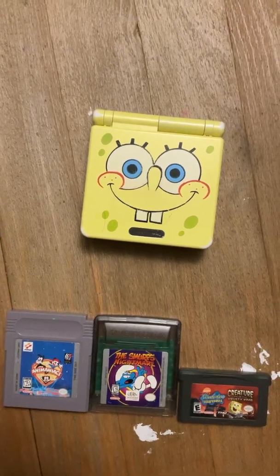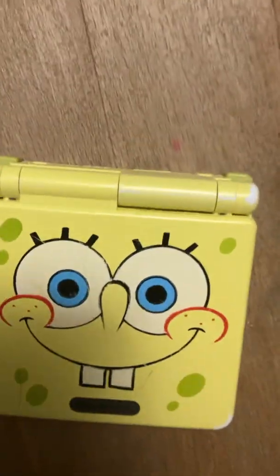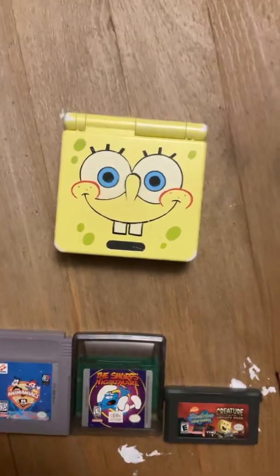Recently a friend of mine was interested in getting a Game Boy Advance, specifically the GBA SP, which is what I have right here — this being the Spongebob AGS-101 model, which was a Toys R Us exclusive, by the way.